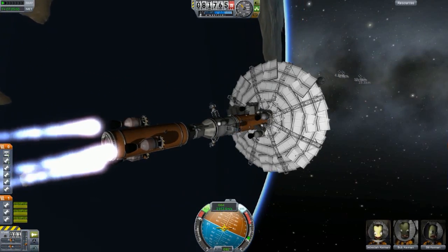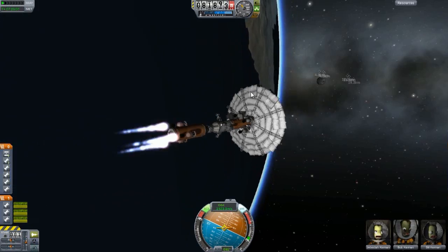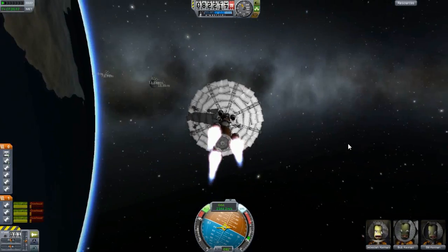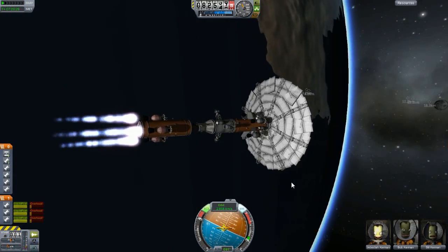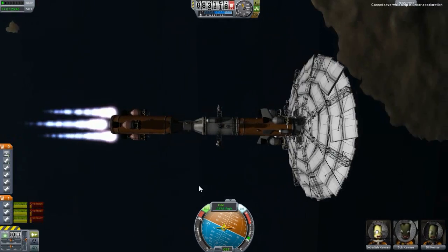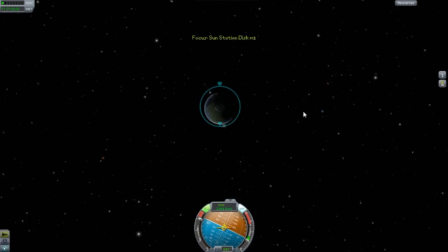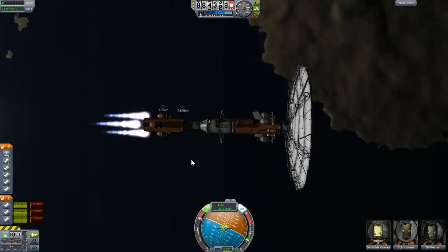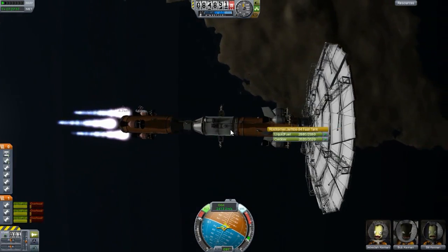This took ages to get the module as close as possible to the sun. I didn't get as close as I wanted to but I'm still happy with it. You can actually see we passed a couple of parts that we decoupled back when I got this thing into orbit.